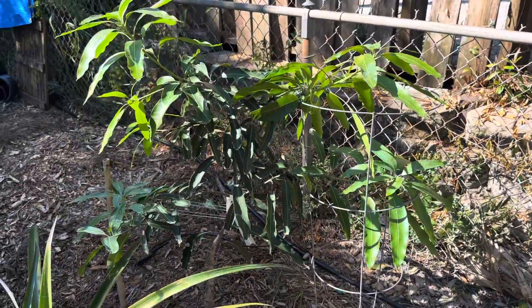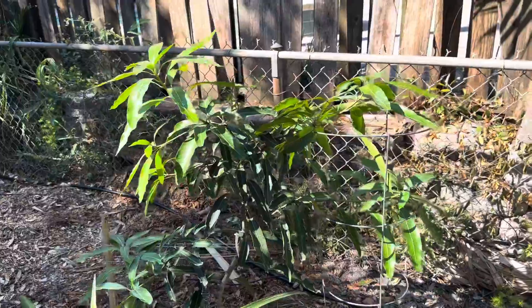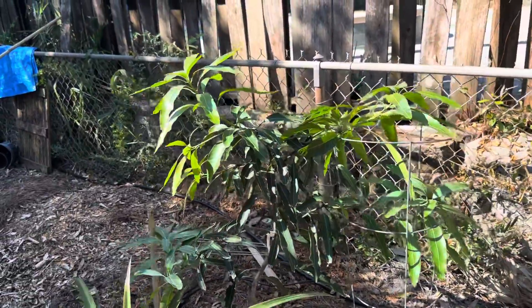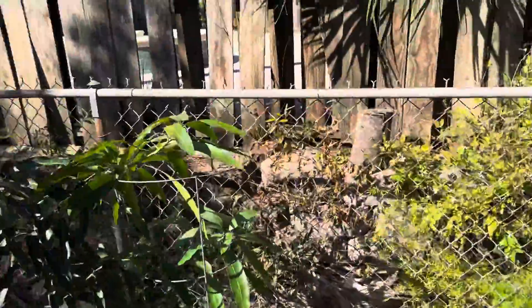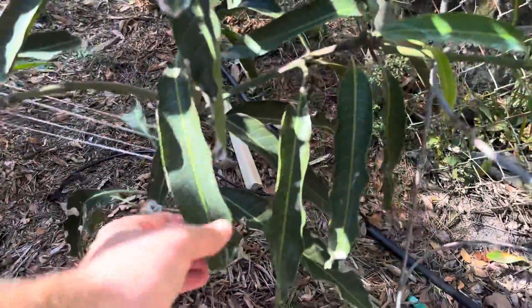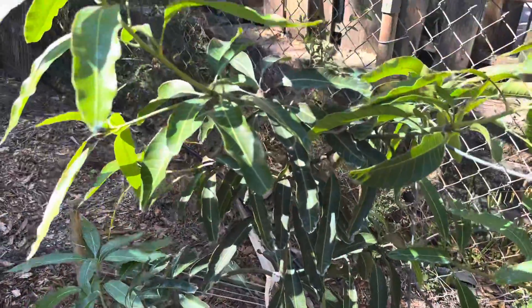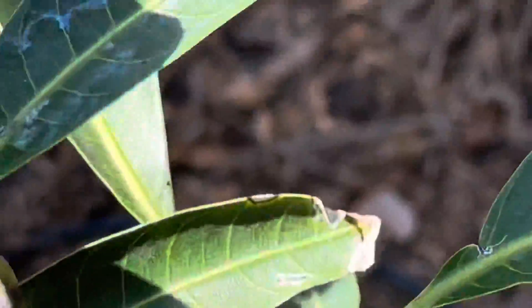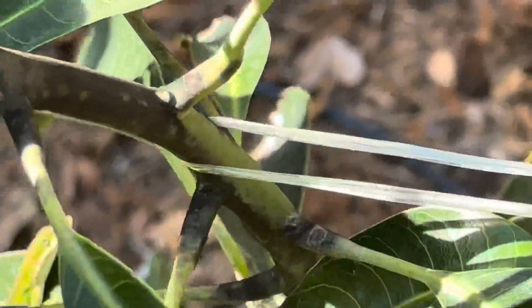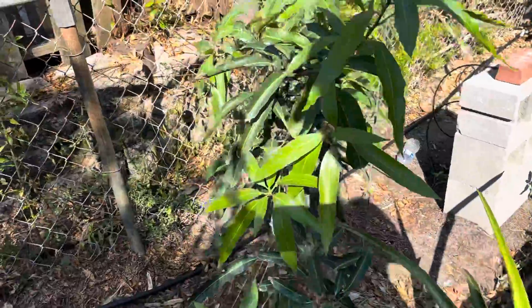I did buy a mango tree just to see how it would grow here. It's a Malika — I think it's of Indian descent. I read somewhere online that it's pretty cold hardy. It's been in the ground the same time as this Brogdon. It's got some new growth, but ever since I had it in the ground, these tips were burning, and I read online that it was from salt. You can see how it gets pretty dark — I don't know if that's normal or not. It did fruit last year and had a lot of little avocados — made it to a little bigger than pea-sized — and ended up falling off.